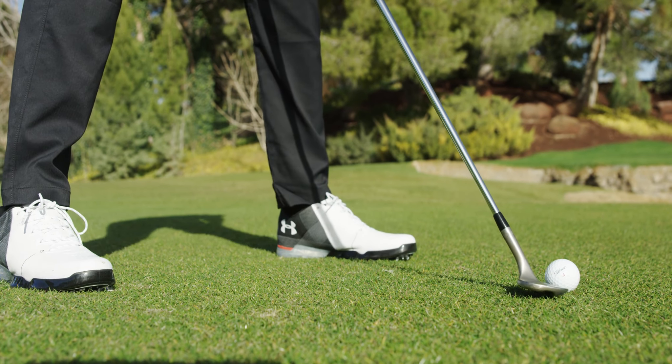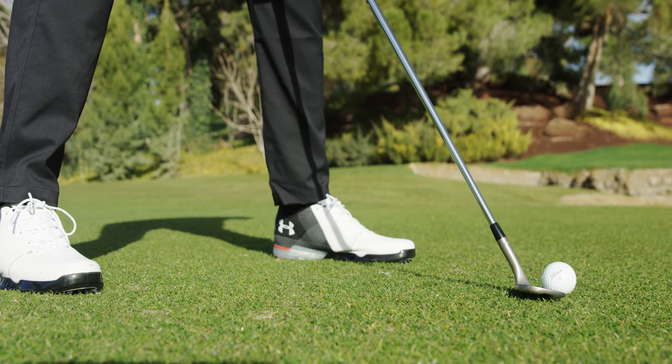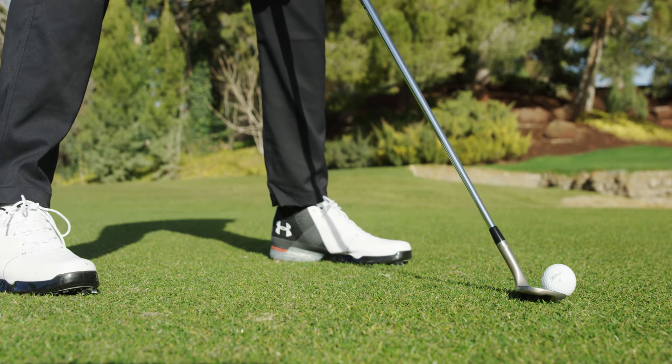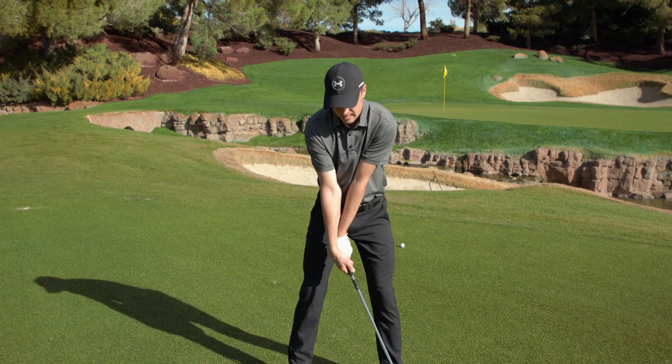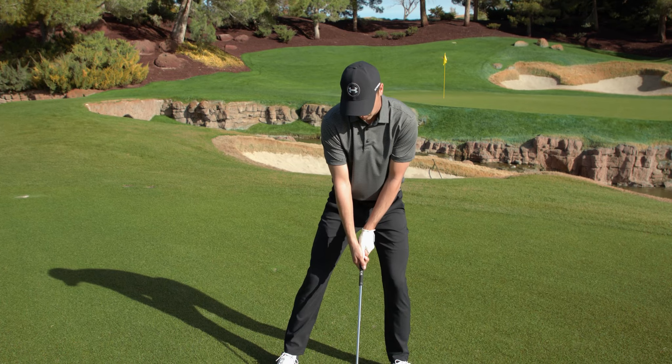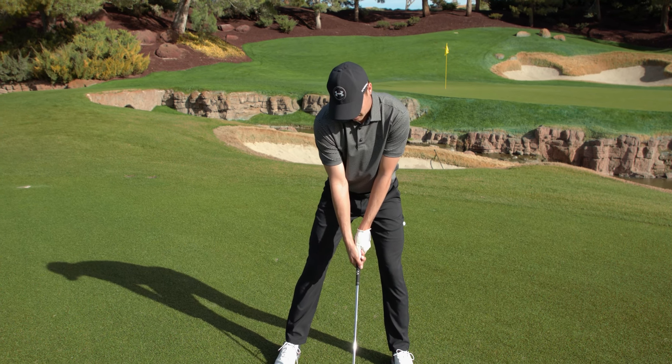I get a really wide base with my weight forward. A lot of people like to put their weight back — they think they need to in order to launch the ball up in the air, but you do that by creating the loft through the swing by allowing the club to get down there early. So you actually want your weight forward to create a clean strike on your front foot with a wide base.